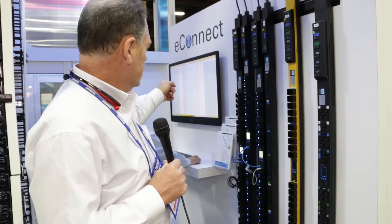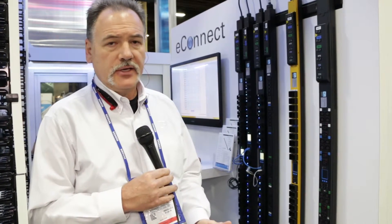Built into our PDUs, we have monitoring software. If you're getting a monitored or controlled PDU, you actually have the software built in — no additional licensing, none of that. You're able to go through and communicate with the PDUs. All you need is just a web interface. You can interact with the PDUs and pull down any of the data: amount of power, voltage, temperature, humidity — all those sorts of things. It's all built into the PDUs, so there are no additional fees for that.